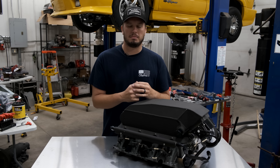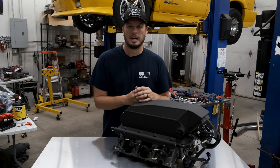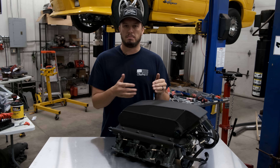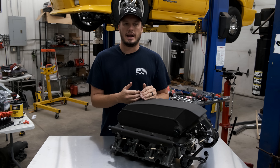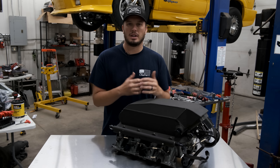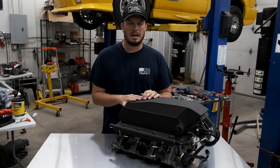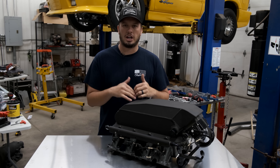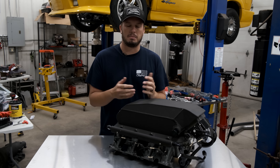There are some caveats to how things work, and if you've never used an air-to-water intercooler there's a right way and a wrong way for a bunch of different steps. There are a lot of uncovered topics that people haven't really put a lot of knowledge into on the internet, and outside the racing community it can be a little confusing.